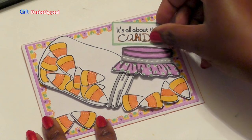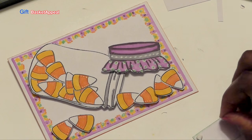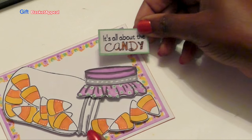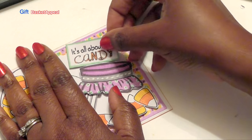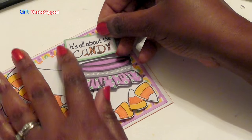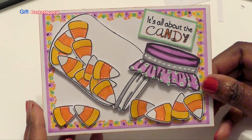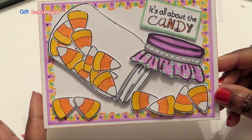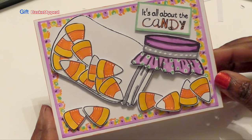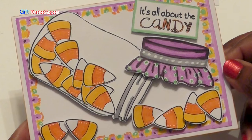Look how cute that looks — all those colors really tie in. And I want this to be at an angle, so I'm just going to put it right here. Look how adorable that is, and all the colors tie in to each other. I hope you like this tutorial. Please subscribe, like, and comment below. I hope this card inspired you to make one of your own — just be creative with it. Thanks for joining me. Bye!